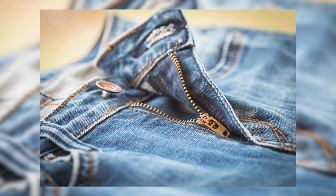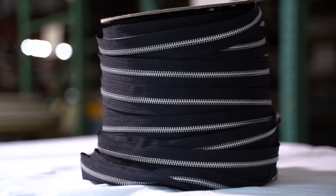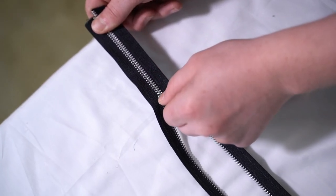Aluminum zippers are commonly used in work wear and jeans, but are also great for other furniture upholstery projects. They're not recommended for any project that will be exposed to the elements, because aluminum oxidizes in the weather.